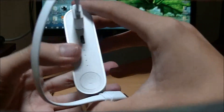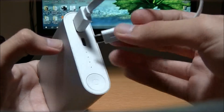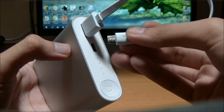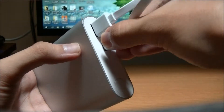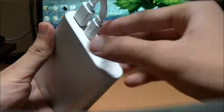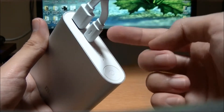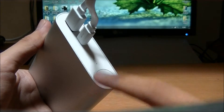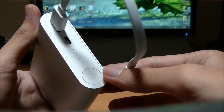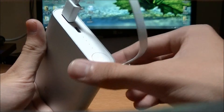To check whether it's fake or not: the real one cannot charge itself up. This is the real one, so it doesn't charge itself — see, it doesn't blink. With a fake one, if you connect it like this, it will charge itself and start blinking. Also, the fake one usually requires you to press the button when you connect a device, but this real one does it automatically.